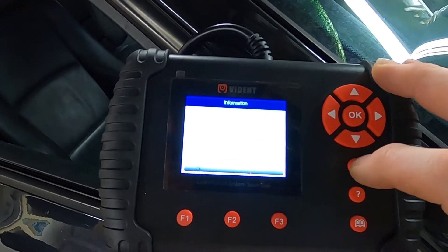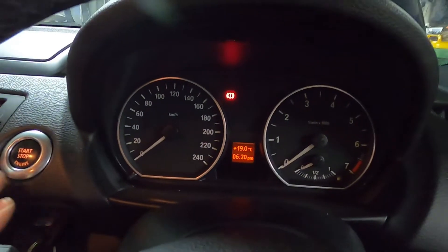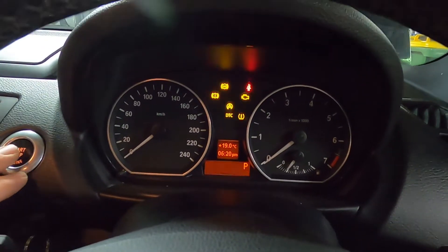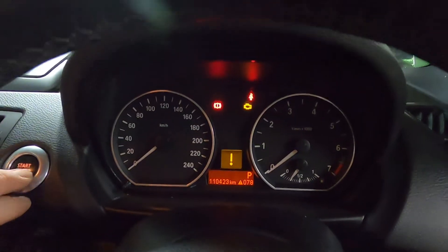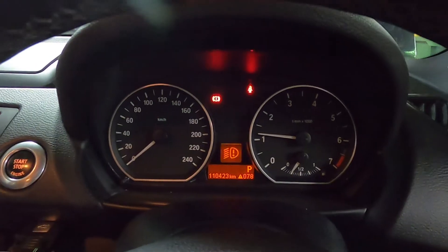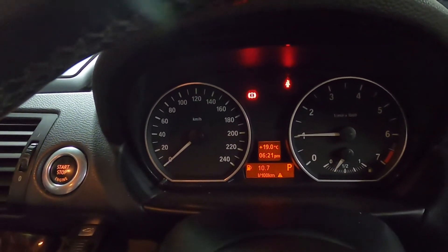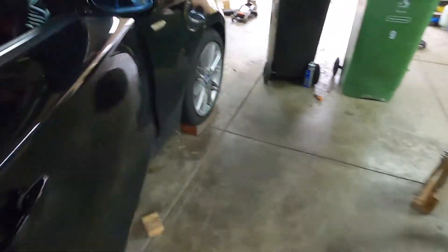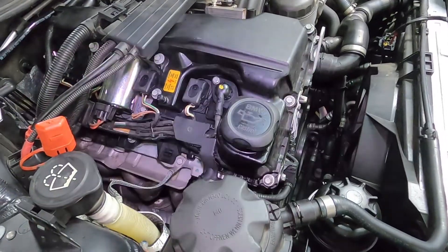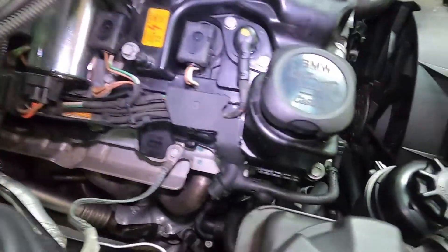Let's give it a start and see what happens. Ignition on - you can hear the throttle body and the servo checking itself. The warning on screen is from the headlights, not the engine. Looks okay so far. The engine seems to be running fine.